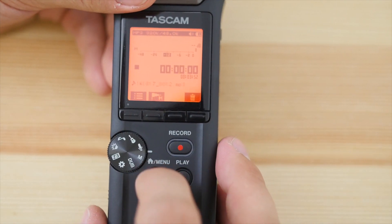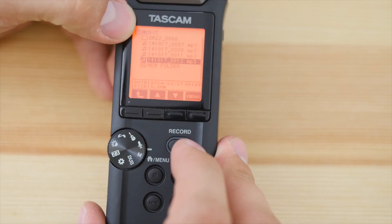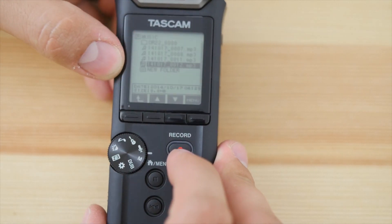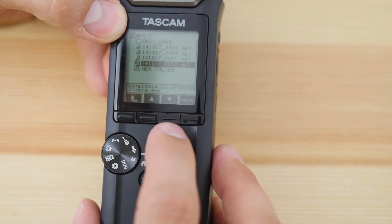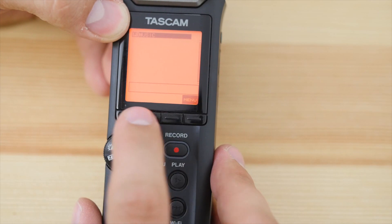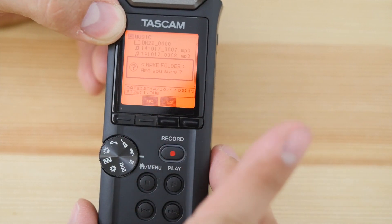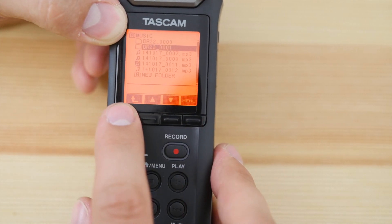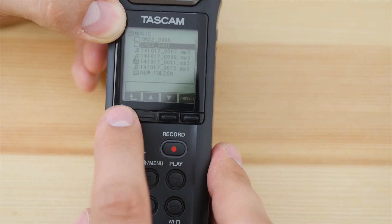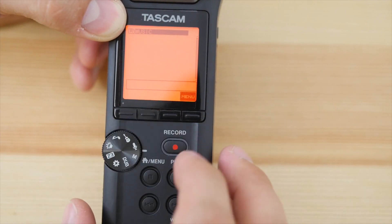If we go home and hit this button, you have your folders showing what's on the device already — different recordings that I've done. You can also create a new folder and record directly into it if you want to organize your recordings right inside the device. That's a very nice feature to have.